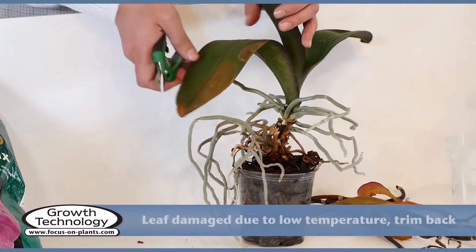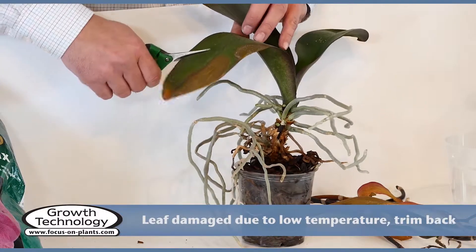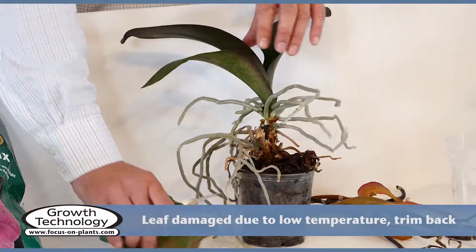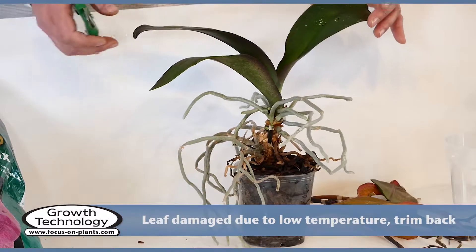This leaf has been damaged by low temperatures, probably due to touching a cold window. It can be cut back to healthy tissue. If the plant had more leaves, you would cut it off completely.